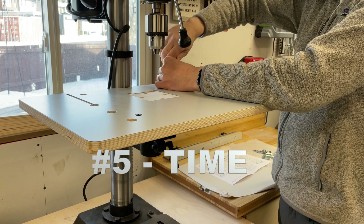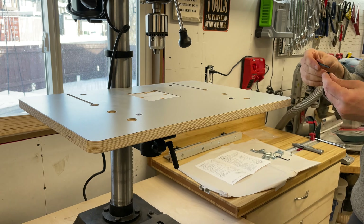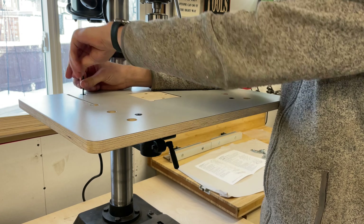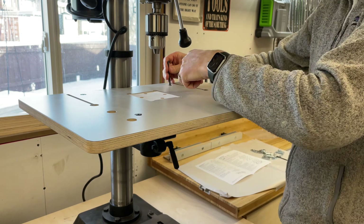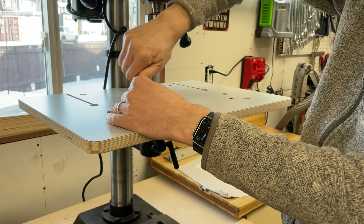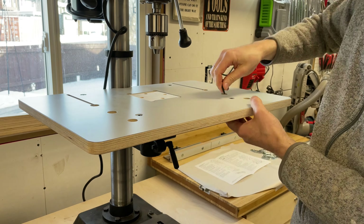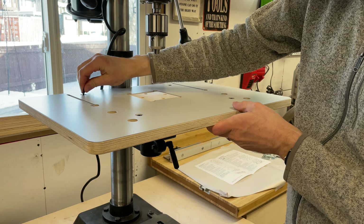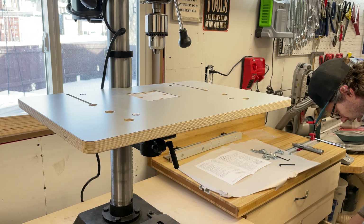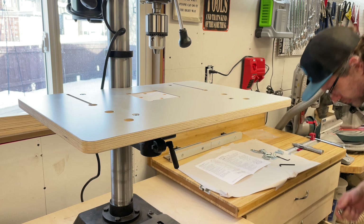Okay, at number five — the number one most important reason for me deciding to buy this product versus building my own — is time. If you're like me, time in the shop is hard to come by. Balancing work, kids, and family obligations means I need to be pretty deliberate about how I spend my time out here. I love a good shop project as much as anyone, but I also like to find opportunities to save some time. This took less than 15 minutes to install, including a bit of figuring out how to mount it to my drill press.